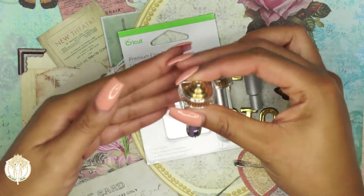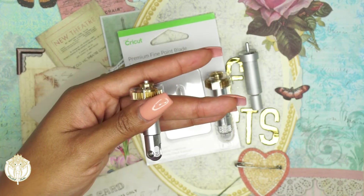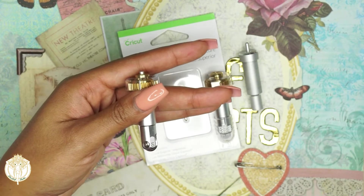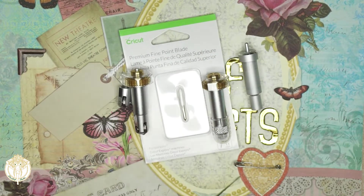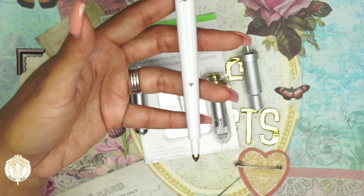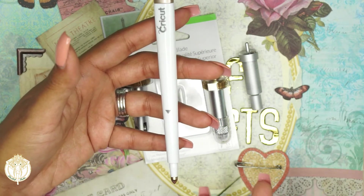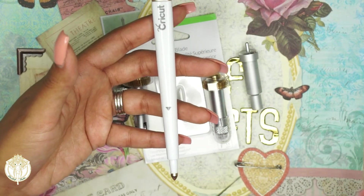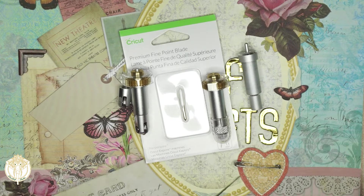Then we have our scoring wheels. This one has 01 on it because it comes with a second portion marked 02, meaning single or double scoring wheel. These are specifically for the Cricut Makers. There's also a scoring pin that comes with one of the Cricut tool sets, but I never use that in my Makers because it always prompts me to use the scoring wheels.